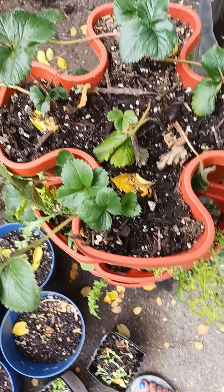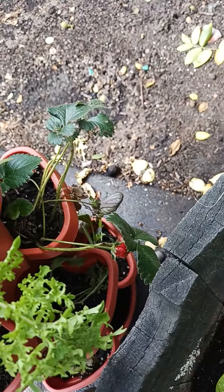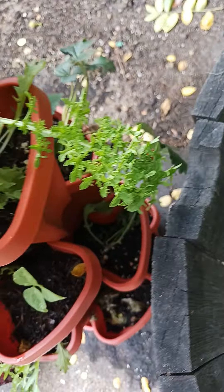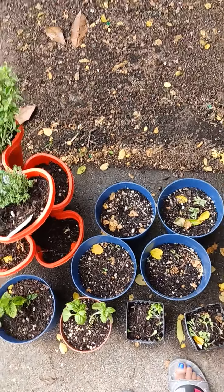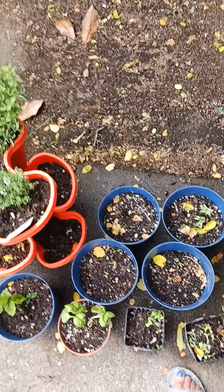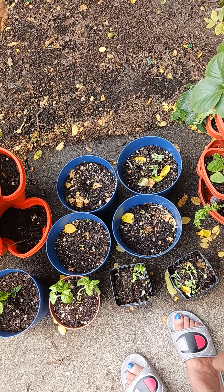The strawberries are perking up though. There's one right here ready to go — there it is. There's one strawberry. I have flowers growing in these pots — I don't know what they are but we're gonna let them grow.